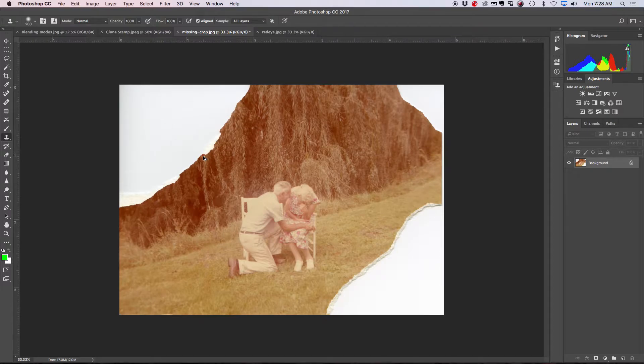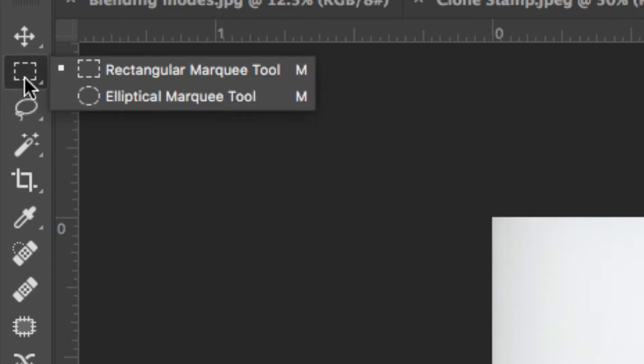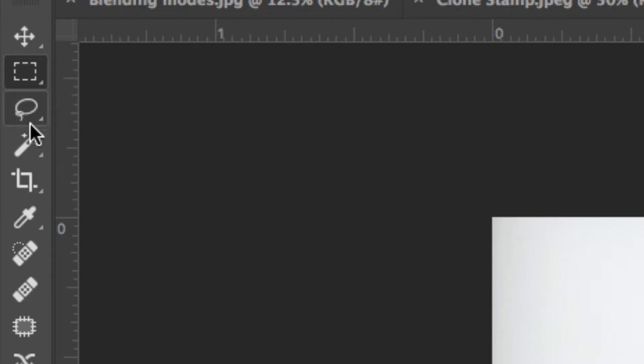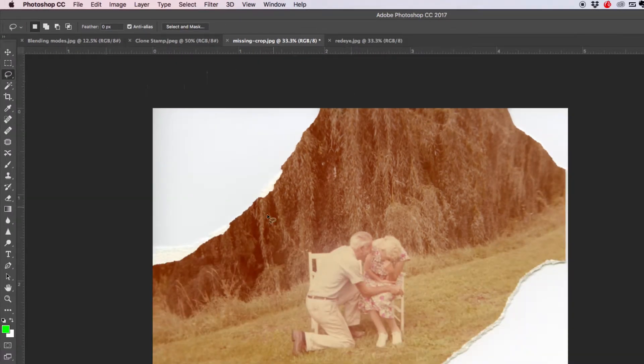Photoshop has a really cool tool called Content Aware that came out in the early CS versions. To access Content Aware, the first thing you need to do is select an area. To select an area we're going to use our marquee tools — not the clone stamp, sorry. Hopefully you remember your marquee tools from the surrealism project: rectangular, elliptical, lasso marquees, and magic ones like magic wand and quick selection. We're going to use the lasso tool.